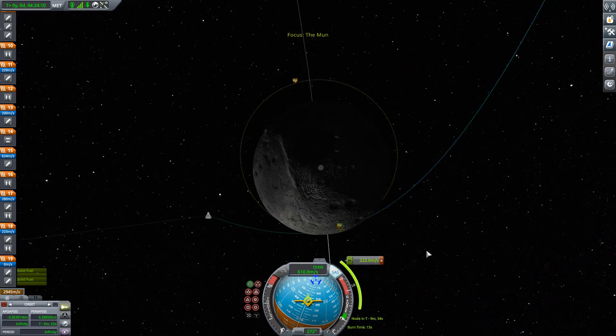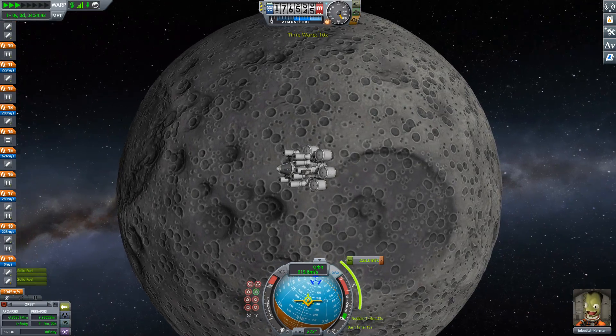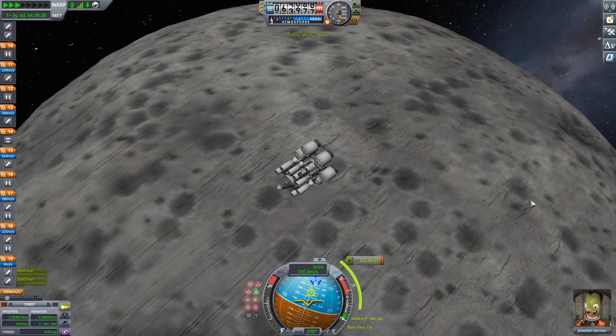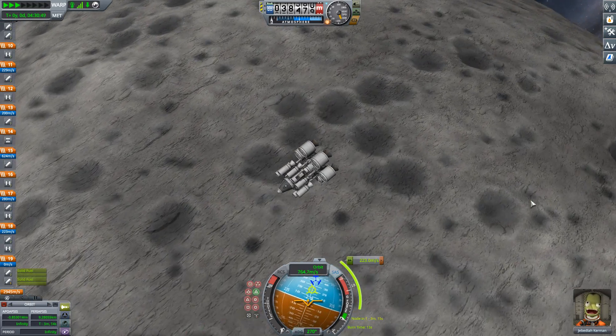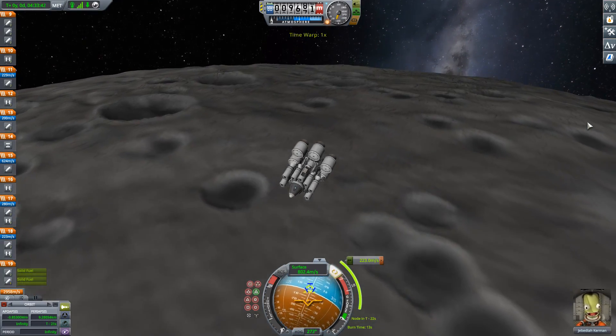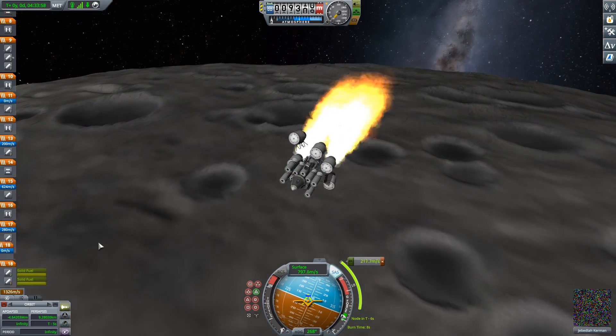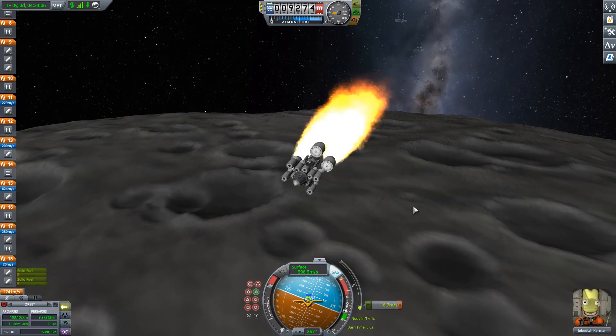There was a spare stage if I needed it, but I didn't want to remove it because the delta-V of every previous stage depends on the mass of the upper stage. It's one of those things where if you cut something down, you have to rebalance every stage.